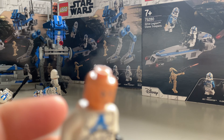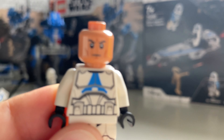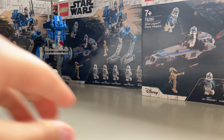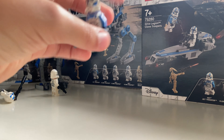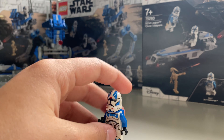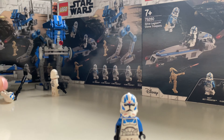So you have the 501st trooper here — the new version, specifically from this set. This figure has been in such high demand. The new version of the 501st trooper has no blue arms, and I agree with that because there's barely any blue on the actual 501st trooper in the movie. The torso area is now white instead of black.